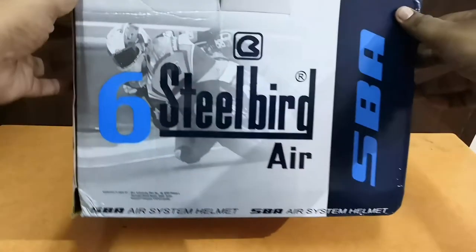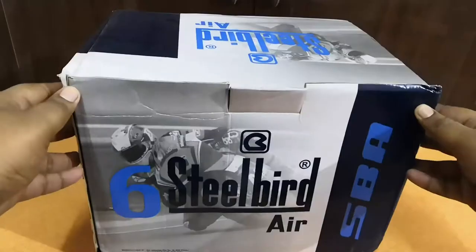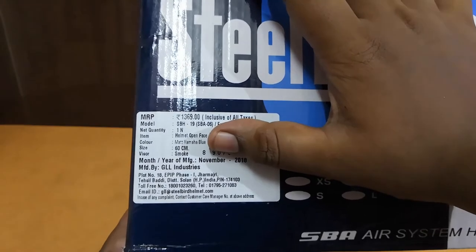Hey guys, this is Hihari Krishan from the Trendyblog. Today let's check out this Steelbird SBA Air System Helmet. What we have is the SBA 6 Fuse Glossy Helmet — it's an open-face helmet in color Yamaha blue.